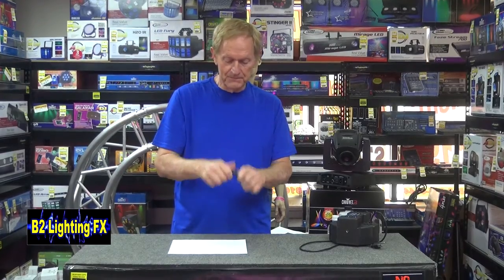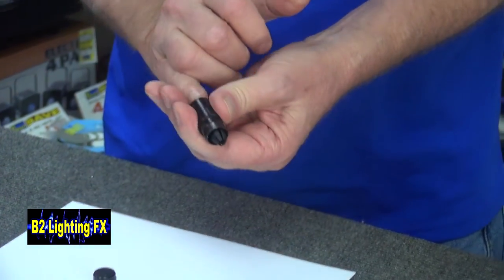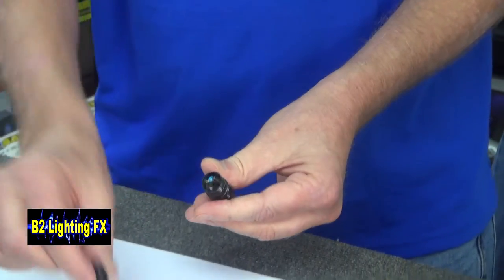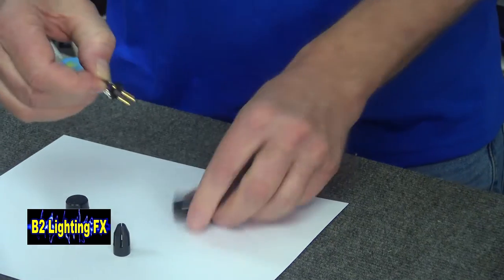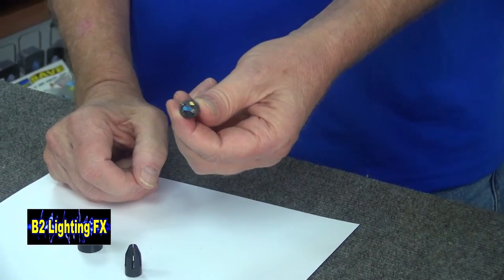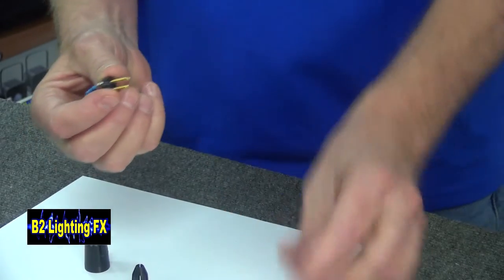Let me show you what's inside this thing — very, very simple, actually. It's just a simple XLR plug. There's a little plastic piece inside, and right here is a little resistor — a 120-ohm resistor attached to two of the terminals.